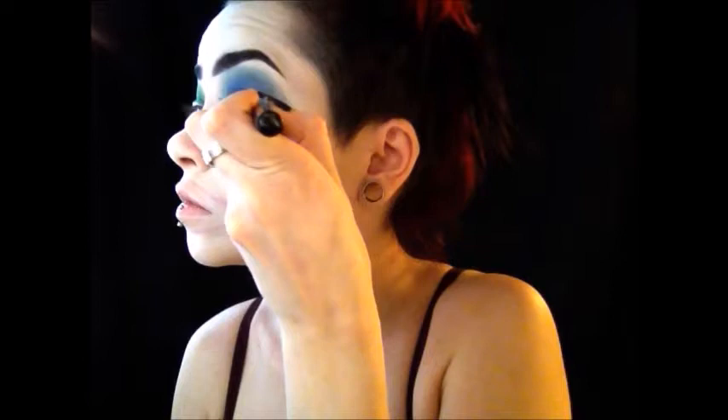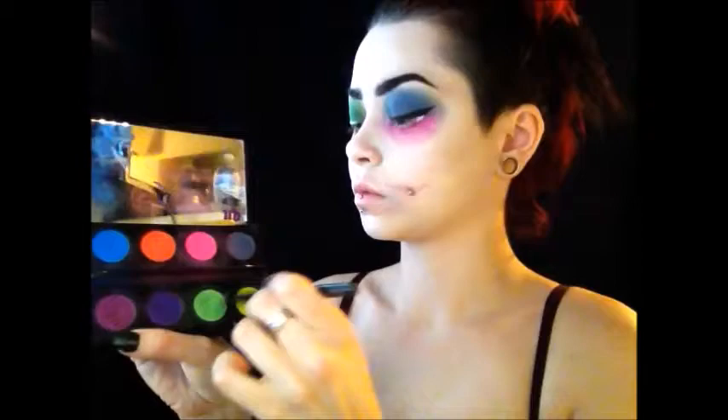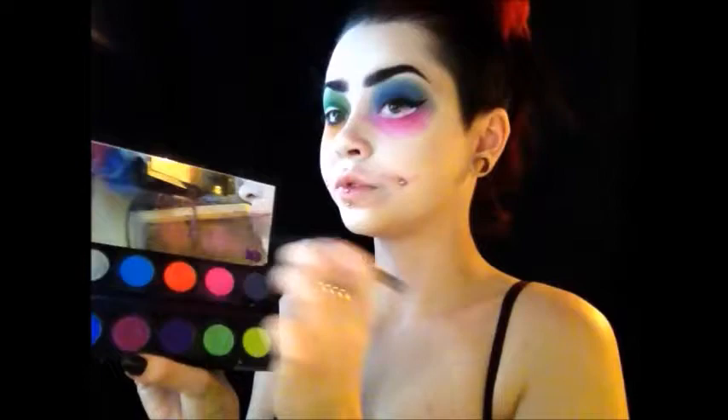Then I'm going to make my cat eye a bit more exaggerated. Taking the Urban Decay Electric palette, I'm using the lime green and yellow color on the center of my eye just to brighten it up a little bit, then the orange and pink color on the other eye as well.